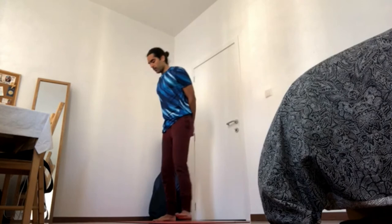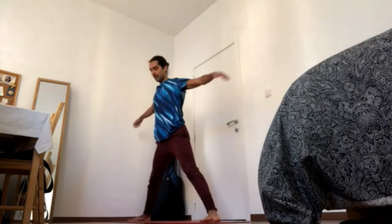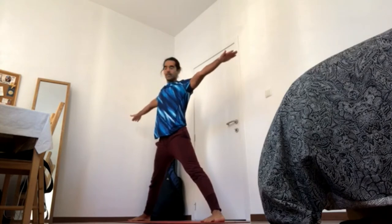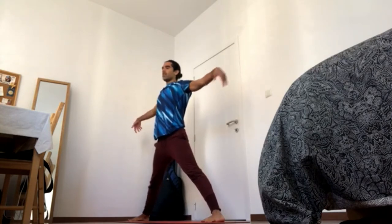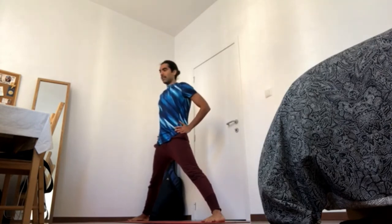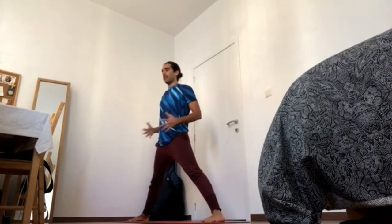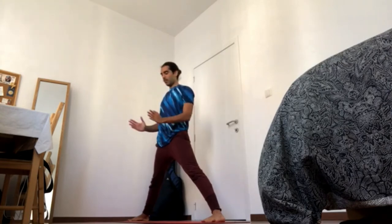Come to the center of your mat and find a wide stance. Ideally, when the arms are straight, the heels are under the wrists — that will give you an idea whether your legs are wide enough. With this stance the hips are square; the legs are open, but even though the legs are open, the hips are not — the hips are facing forward.